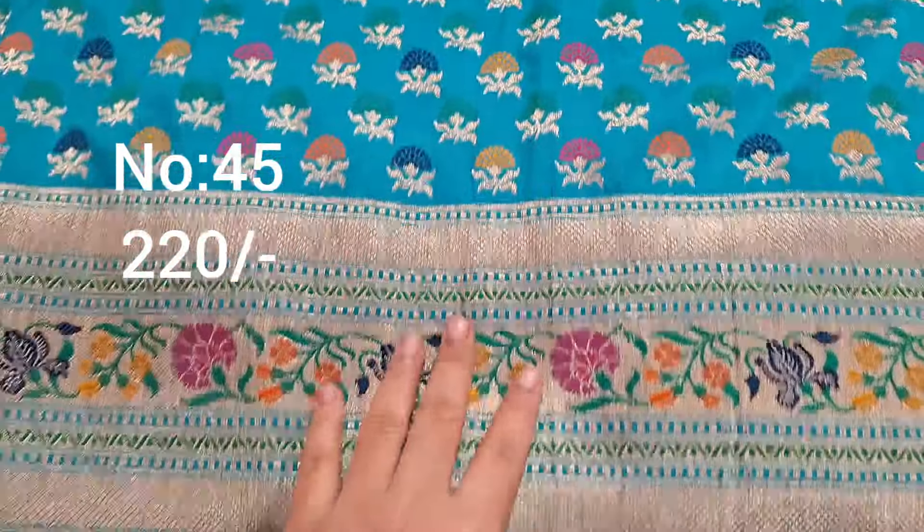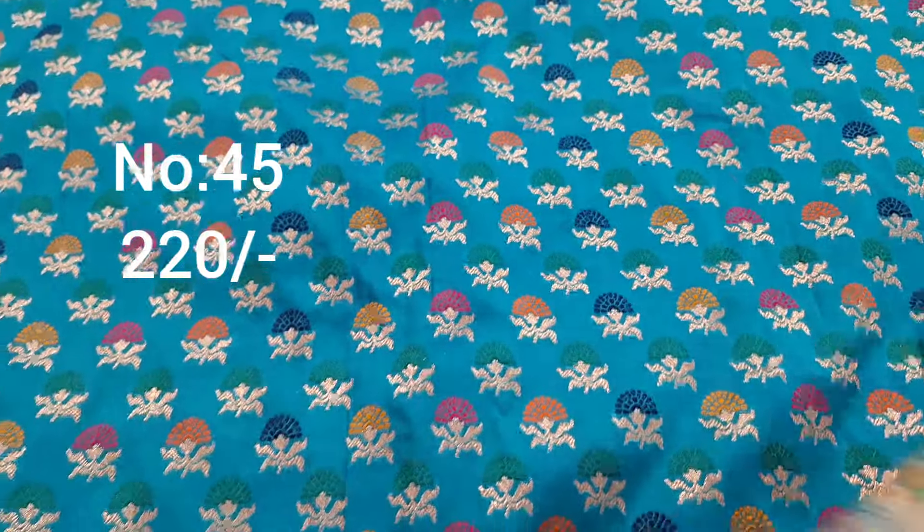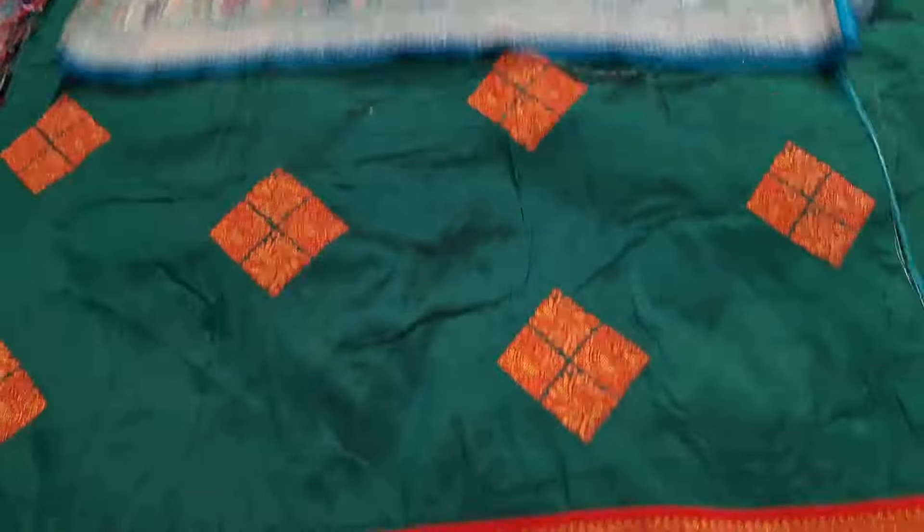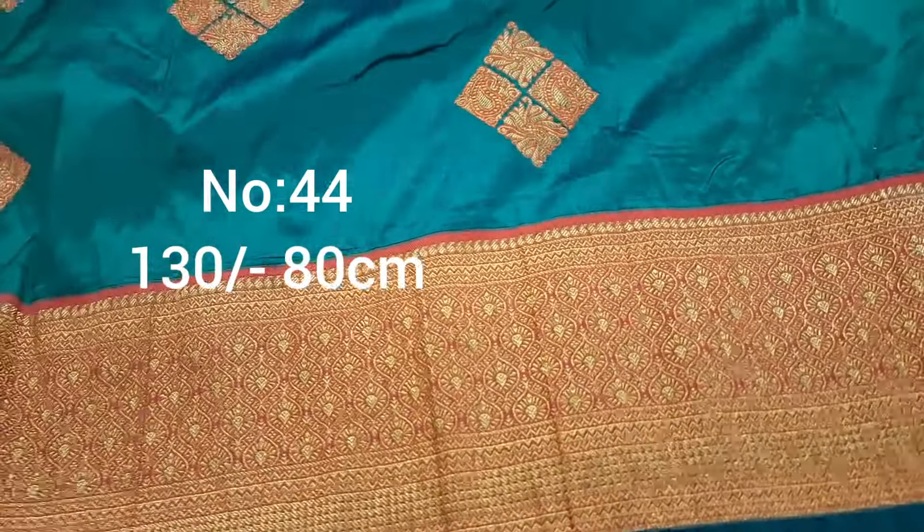Next one, emerald green color with multi color booties. Gold color jari weaving and meena work visible. Price only 220 rupees. Heavy piece — suits ladies, top front part draped, pallu visible.